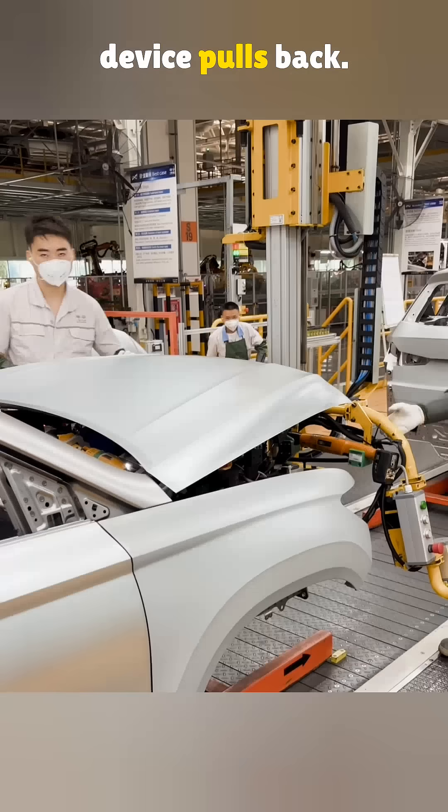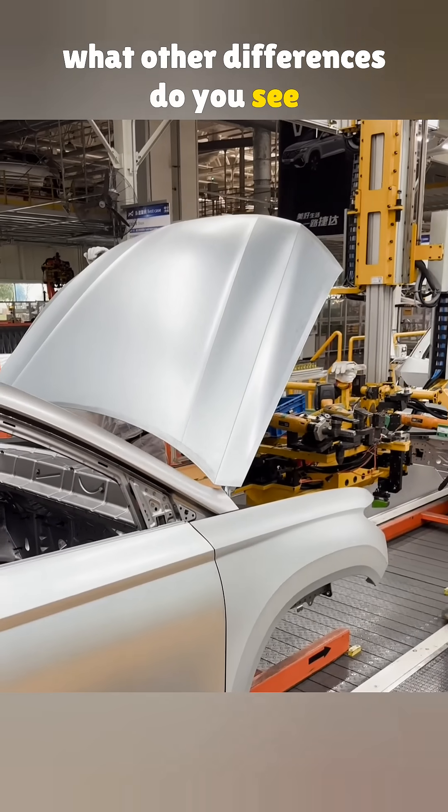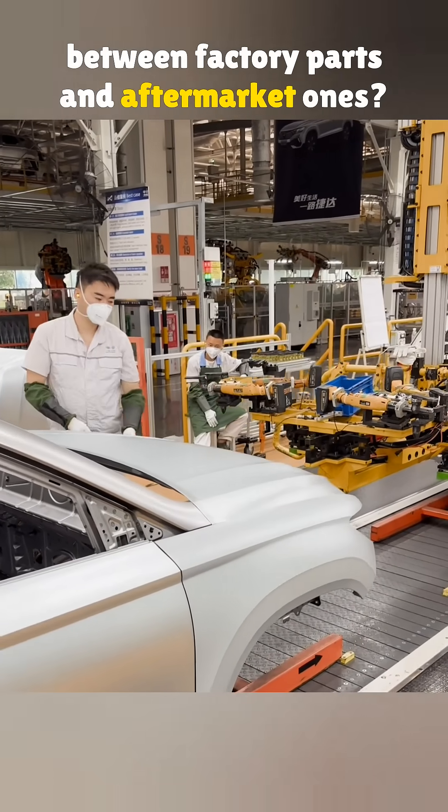After the tightening is done, the device pulls back. Now tell me in the comments: what other differences do you see between factory parts and aftermarket ones?